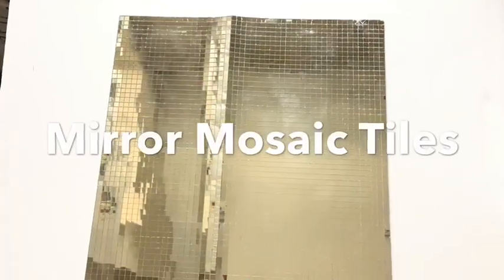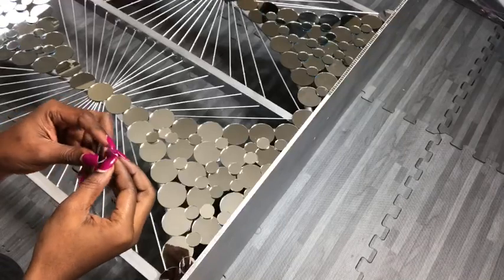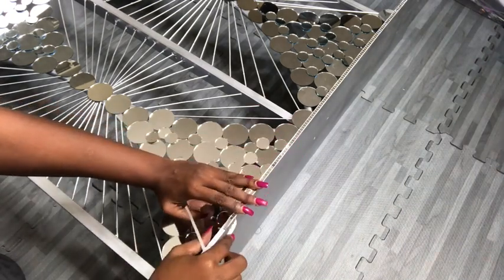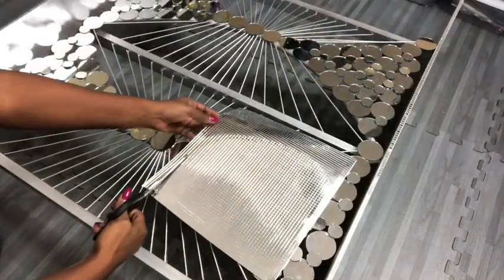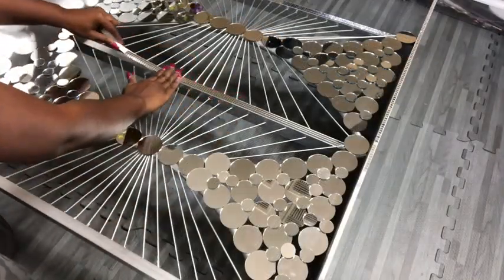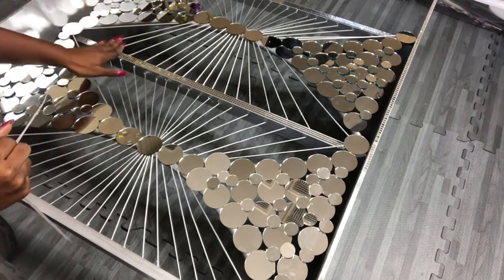Now I'm going to be using mirror mosaic tiles cut into singular strips to decorate the edges. I'll also be cutting a much wider piece to decorate the remaining wood.